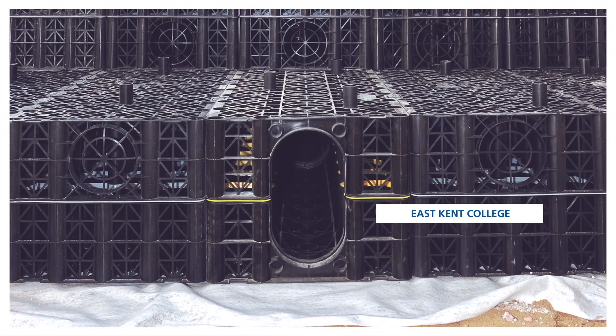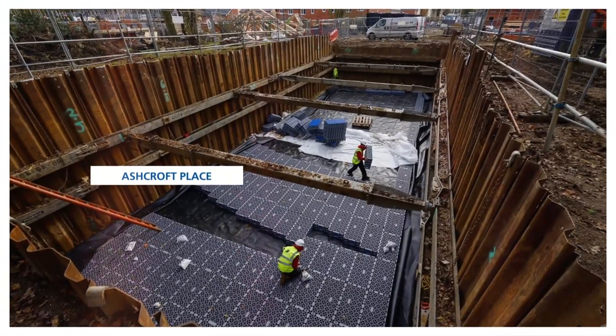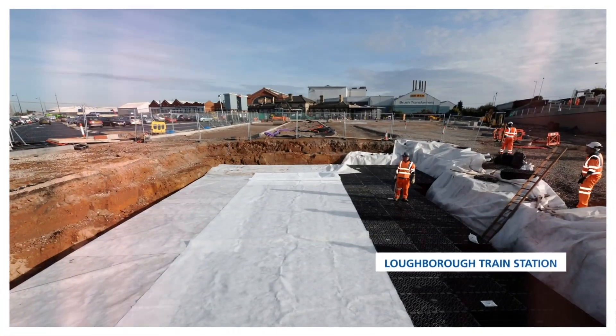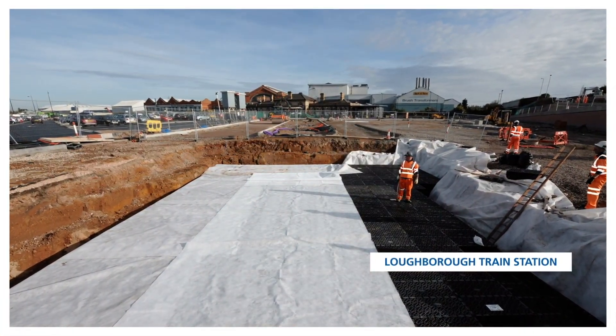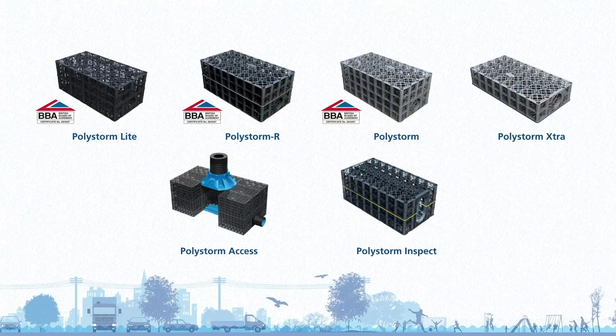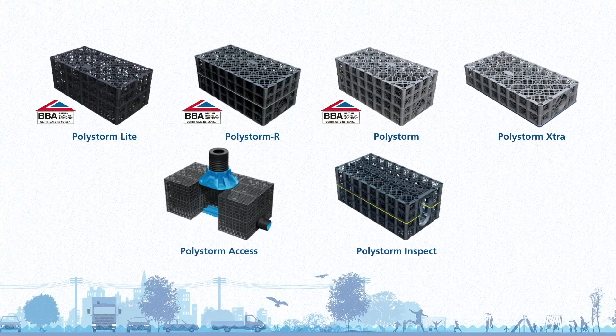From an infiltration system for East Kent College, to an attenuation solution for David Wilson Homes Ashcroft Place development in Essex, and even attenuation and infiltration tanks at Loughborough train station, the Polystorm system has demonstrated that it can be trusted, even in the most challenging projects.